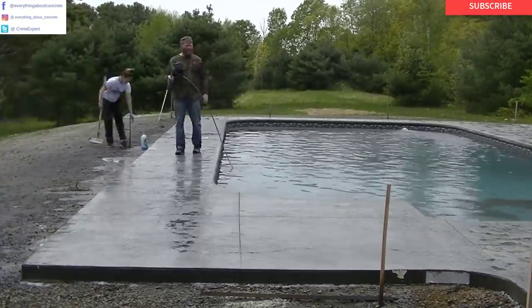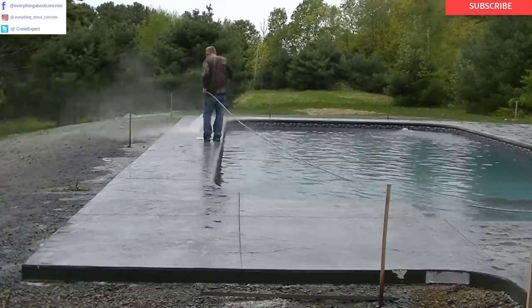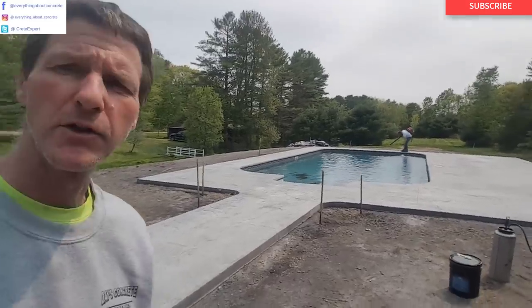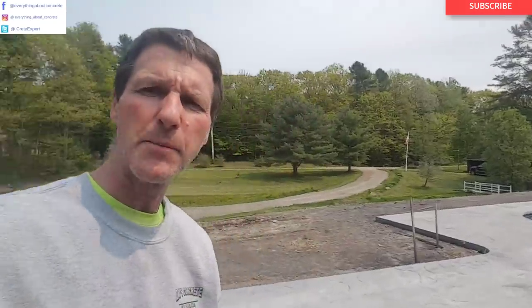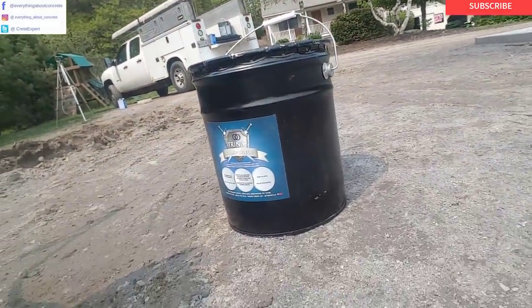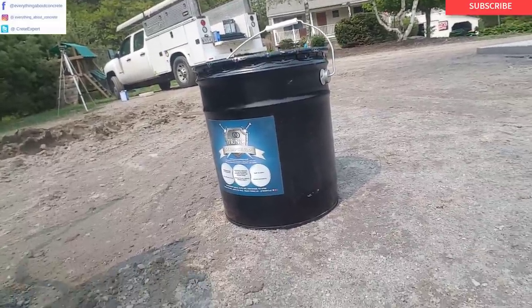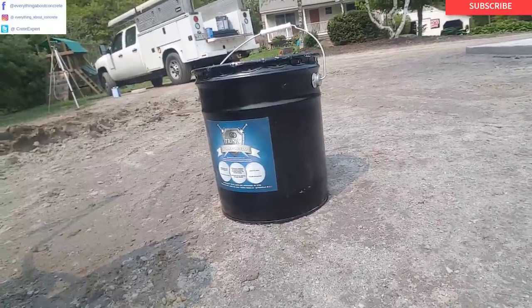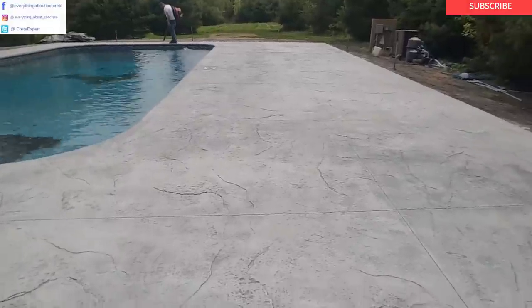Mike here with EverythingAboutConcrete.com. We're here today to put the sealer on this stamped concrete pool deck we did a couple days ago. We got it all cleaned and washed yesterday, let it dry, and now we're going to put the sealer on. For sealer, we use Stamp Shield from Trinnik, and we really like this sealer. It doesn't chip or peel, it's easy to apply, it enhances the color a little bit, it's resistant to staining, and it's specifically designed for use on stamped concrete. We've had really good luck with it.